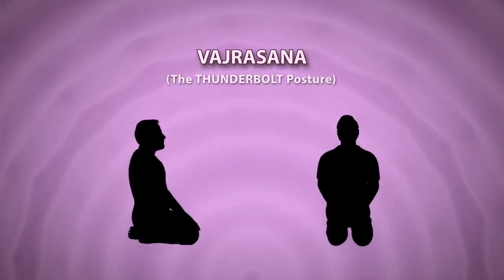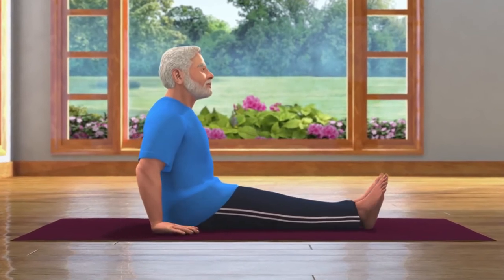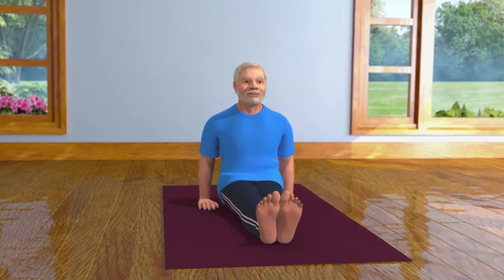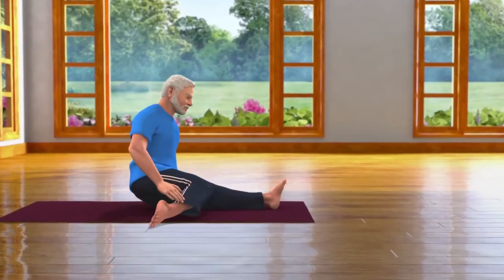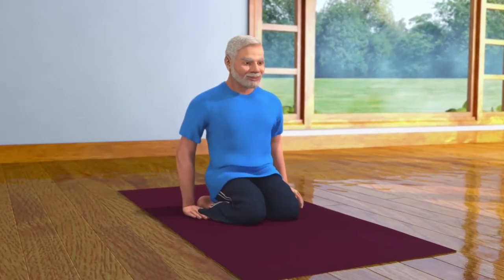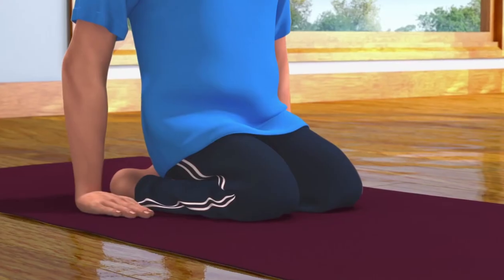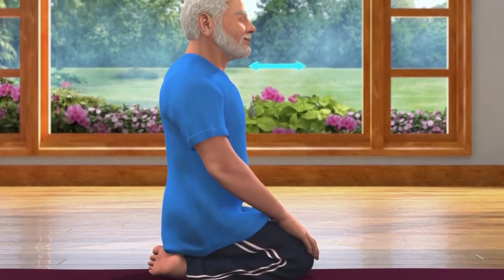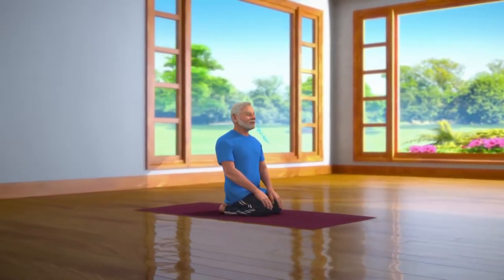While performing this asana in a meditating pose, one should keep their eyes closed. To perform this asana, you should first come into the Dandasana pose by sitting with both your legs stretched in front of you. Keep your hands close to your pelvis, ensuring the weight of your body is not on your hands. Now bend your right leg and place it under your right buttock. Then bend your left leg and place it under your left buttock. Make sure that your thighs are close together and your toes are touching each other. Now keep your hands on your knees. Make sure that your chin is parallel to the ground. Keep your spine straight and keep your body relaxed.